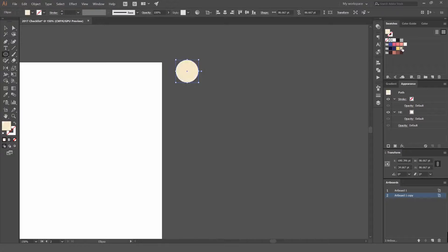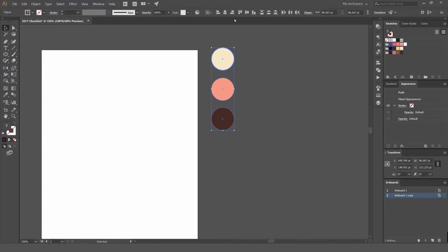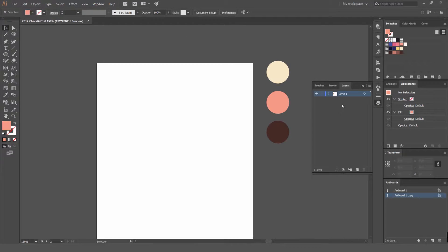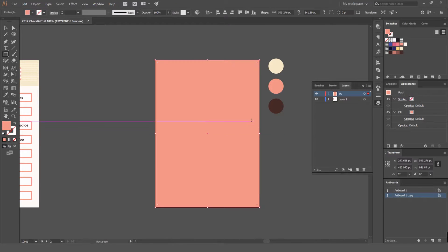These are my three main colors: a pinky tone, a light brown, and just a cream color. I usually start off by going to my layers, adding a new layer — I'll call it BG for background — then press M to get the rectangle tool up.